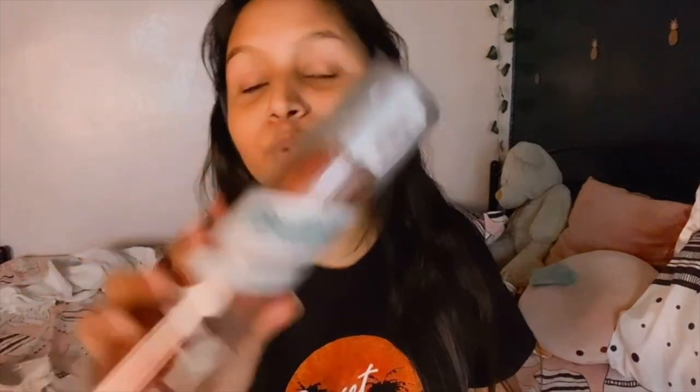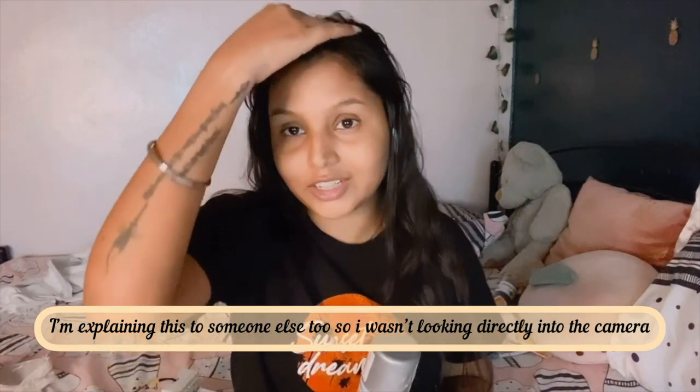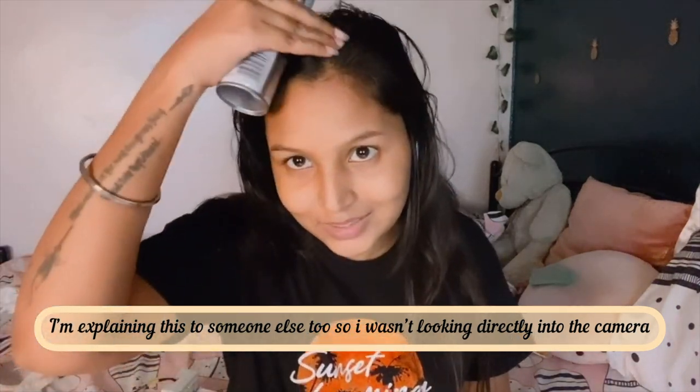So today I am using a dry shampoo from Bittish. I will recommend this dry shampoo to all the people who have black hair especially, because this dry shampoo doesn't leave a white cast — it is dark in color. You shake the bottle, spray and rub so that it absorbs and removes the sticky feel.